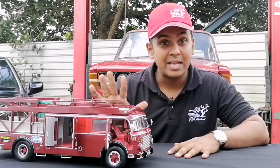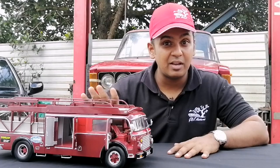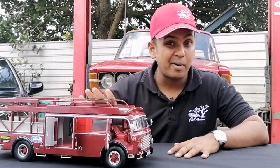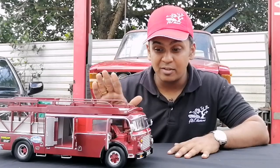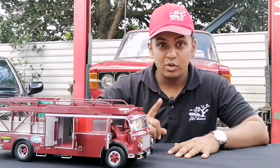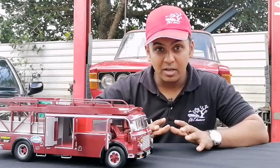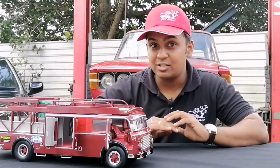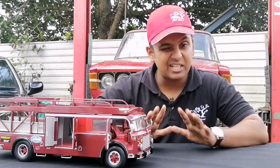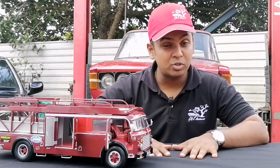This model is made by CMR. There is also a CMC version available if you really want one, but that is about two or three times more than the price of this. For the money that you pay, you get great value because it's super detailed, super heavy, all die-cast, all metal, with very minimal plastic bits, and we certainly love this model.